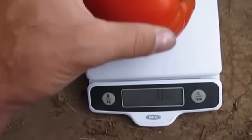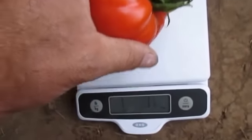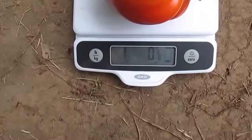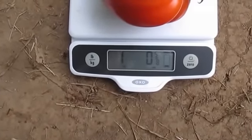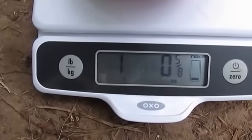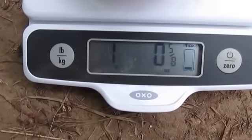Alright, drumroll — one pound, five eighths ounces. It doesn't matter if it's one pound fifteen or one pound five eighths. A one pound tomato is a one pound tomato, and I am one happy dude.